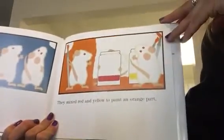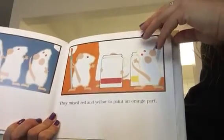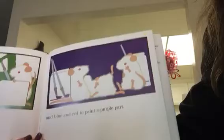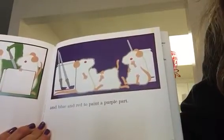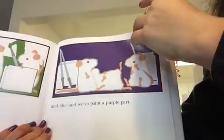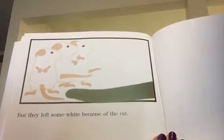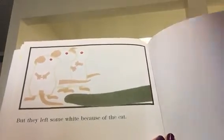They mixed the red and the yellow paint to make an orange part. Yellow and blue to paint a green part. And blue and red to paint a purple part. But they left some white — because of the cat. The end.